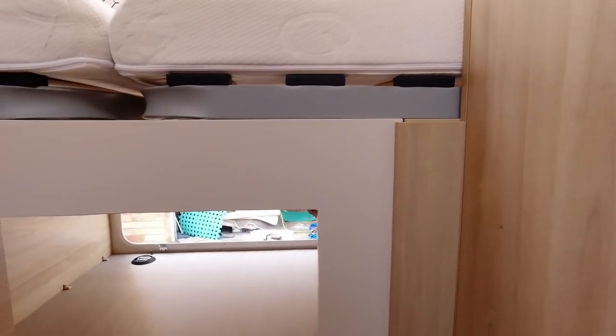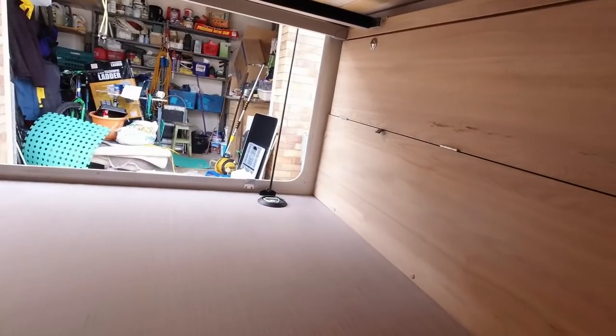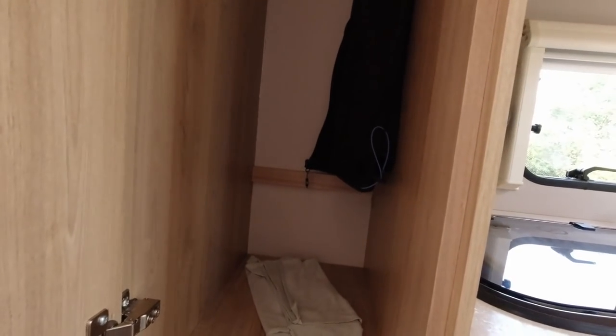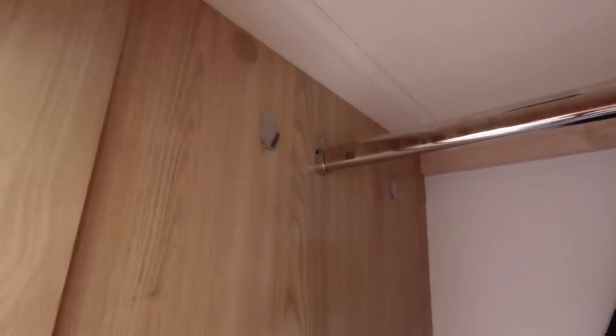Down below here is under the bed. I've actually put this door in — it was just a solid panel there with a hole in the middle. I've put some shelves in and we've just got that. And then what we've done for when we're just out for days is put some hooks on the side as well — great for hanging coats up when you haven't got stuff hung in there.